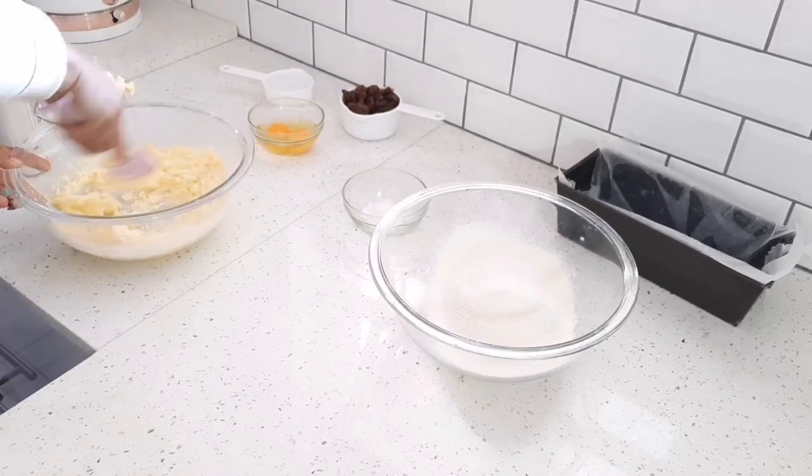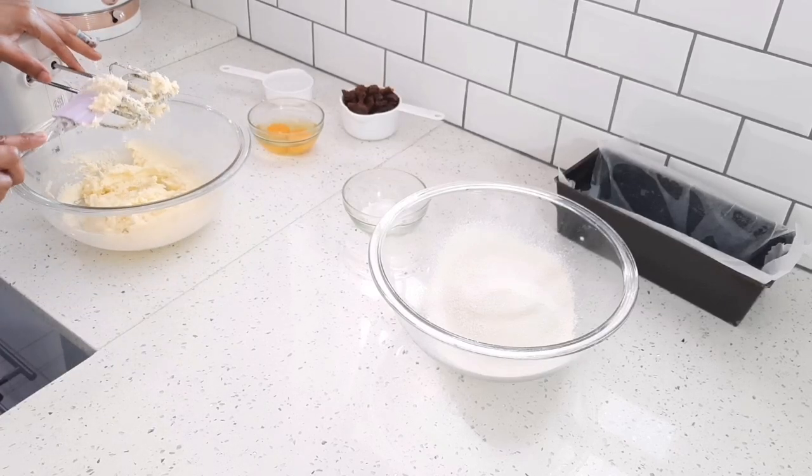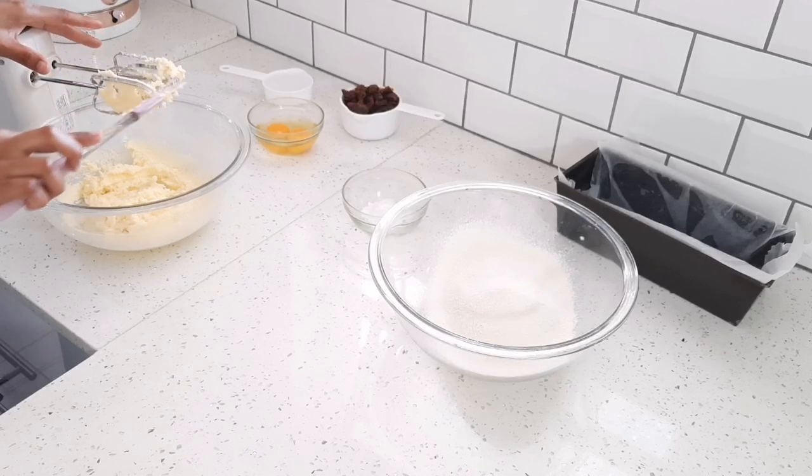I'm just going to scrape the sides of the bowl, then I'm going to add two eggs — one at a time.